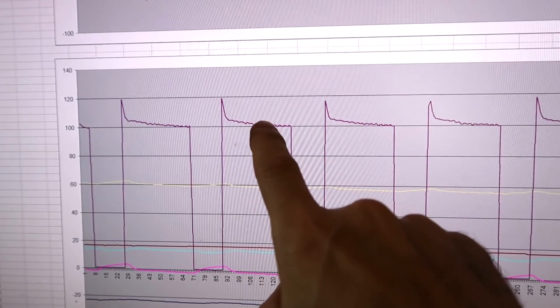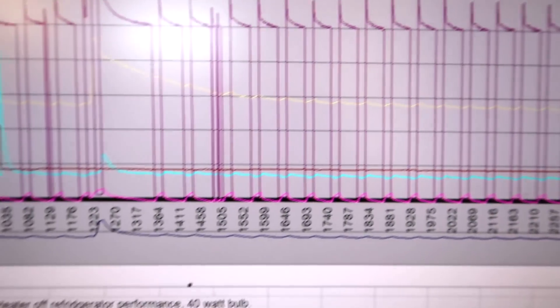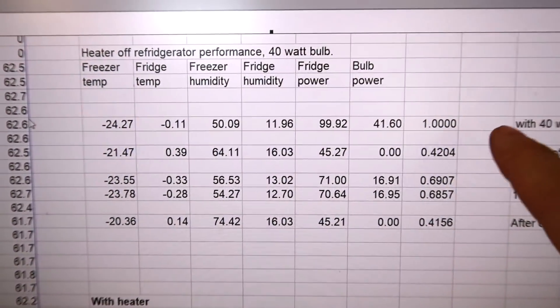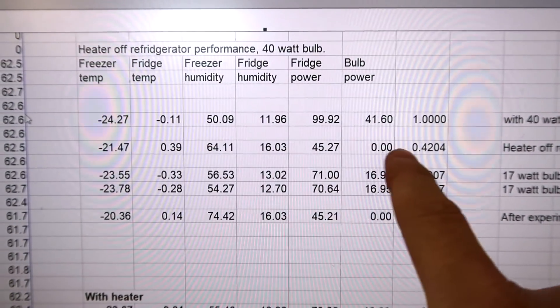Power consumption is actually the same — it's just the compressor is running more. The fridge needs to pump out more than just the heat I'm putting in with the light bulb; it also needs to pump out all the heat that slowly comes in through the walls. Here's my long run, with sections using the 40-watt bulb and sections running idle.